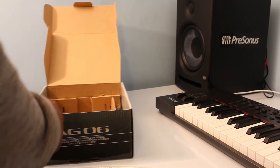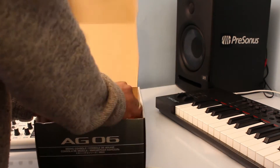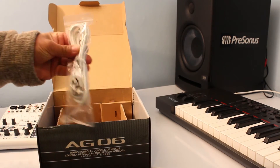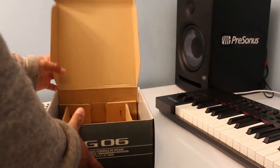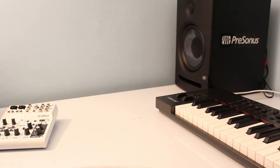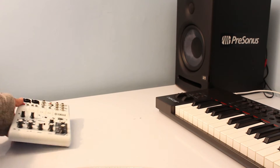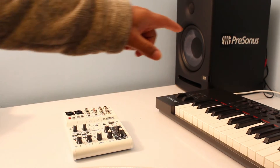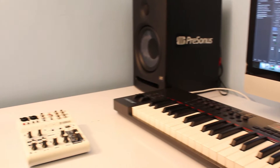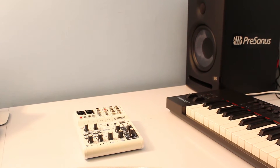Let's see what else is in the box. There is a standard USB cable as well, and there is nothing else in the box. It's a really small mixer — I'm planning to put it just right beside the speaker, and I'll do the setup later on.